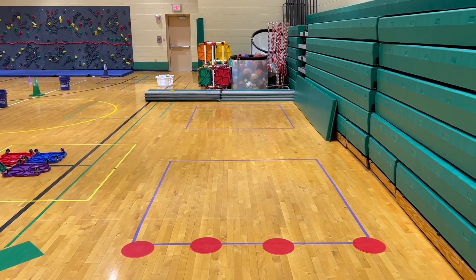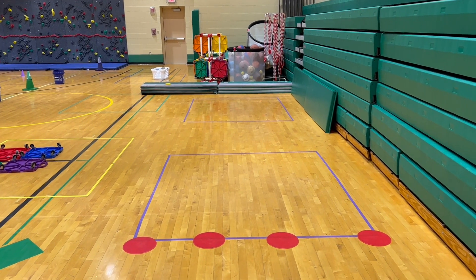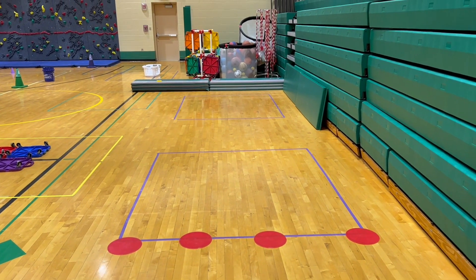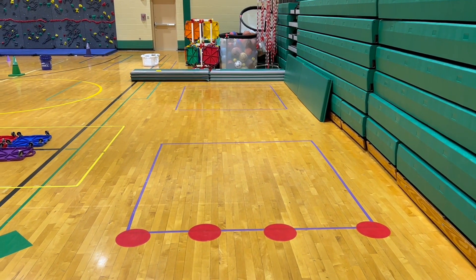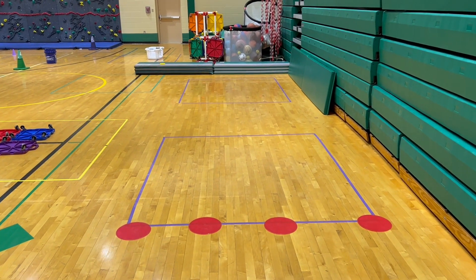Hey everybody, happy new year from PE School! I hope everyone had a restful holiday break. We're back in action this week doing some Olympic stations — winter Olympic station activities — and this one I'm sharing with you now is called Plank Curling.